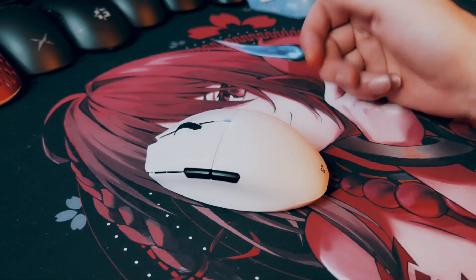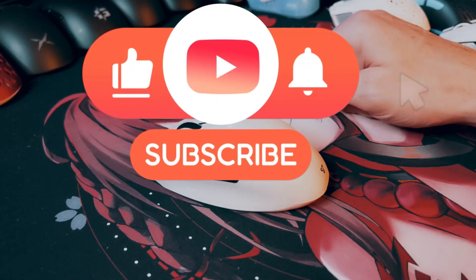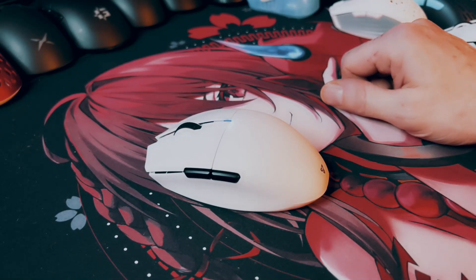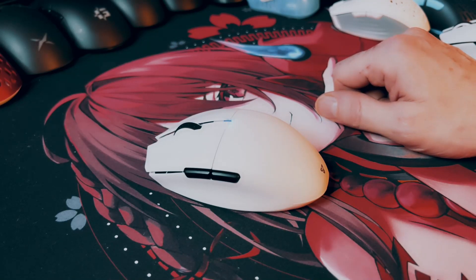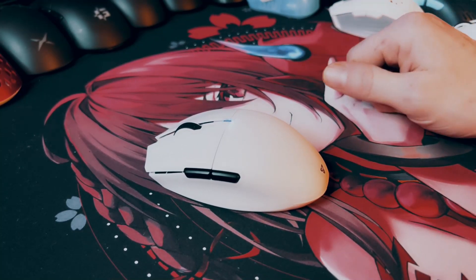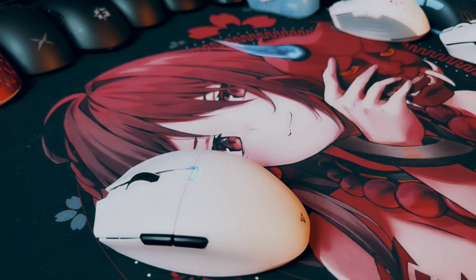Anyway guys, I hope you enjoyed this review and found it informative. If you did, please leave a like — it always helps out. And if you haven't subscribed, go ahead and hit that subscribe button. I've got lots more reviews coming out — all kinds of new mice, and I've still got a bunch of mouse pads to review with more on the way. I've also got a ceramic pad and some sapphire dots to review. Keep checking back and I'll have new reviews here real soon. That's it — hopefully see you on the next one.